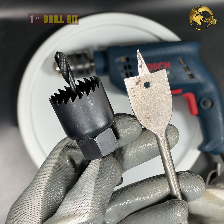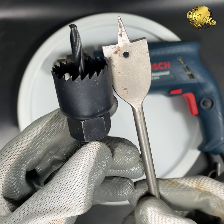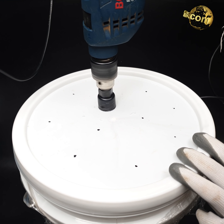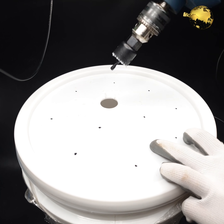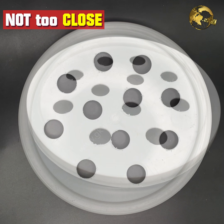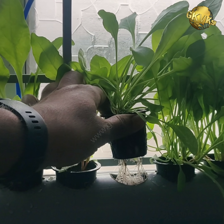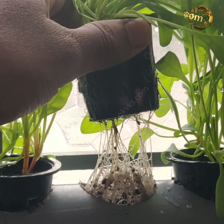Using a 1-inch hole saw bit or door knob drill bit, carefully make as many holes as you want — about 5, 10, or whatever number you prefer. Do not make them too close to each other: this can make the lid weaker, and secondly there can be root entanglement underneath the lid once the plant starts to grow.